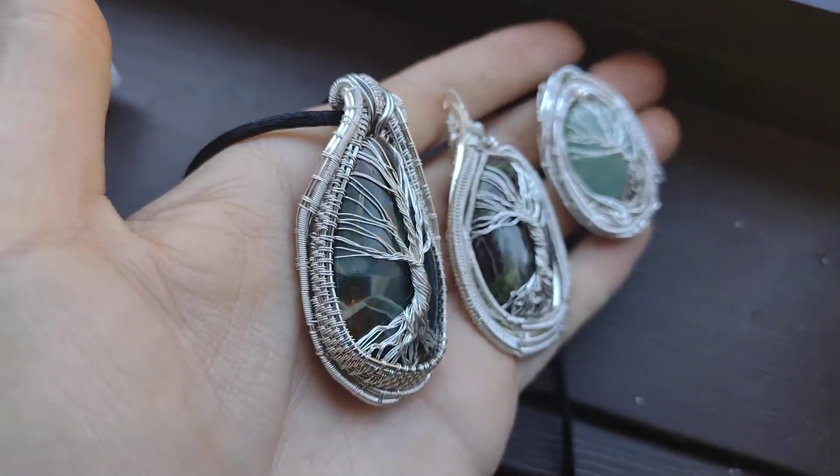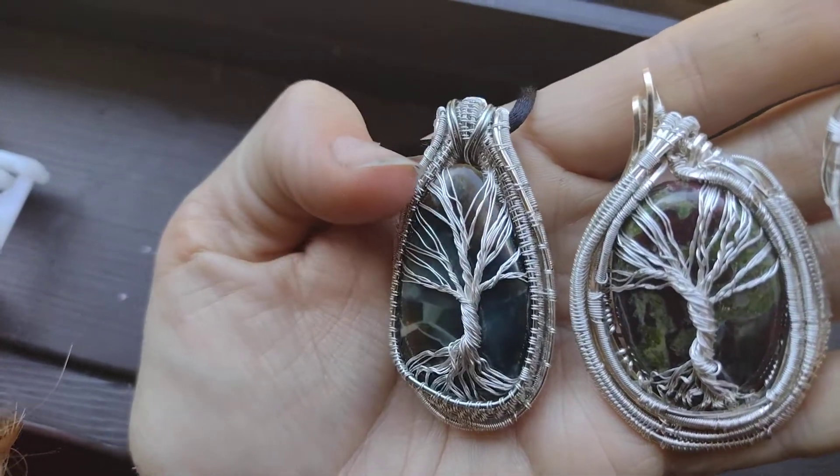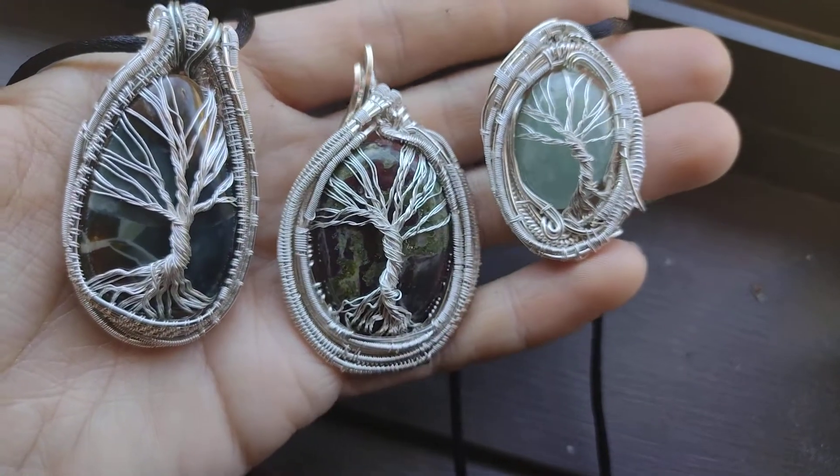I really like how this guy turned out. It's a simple tumbled stone from a good friend Jean, in Florida right now.